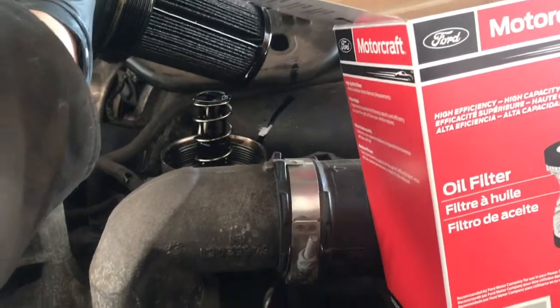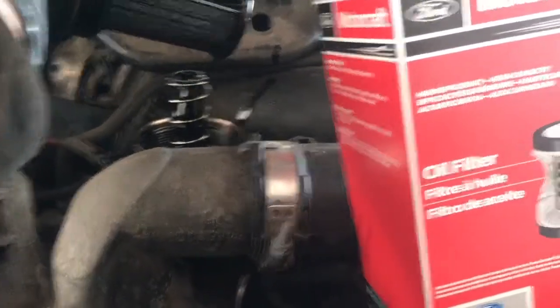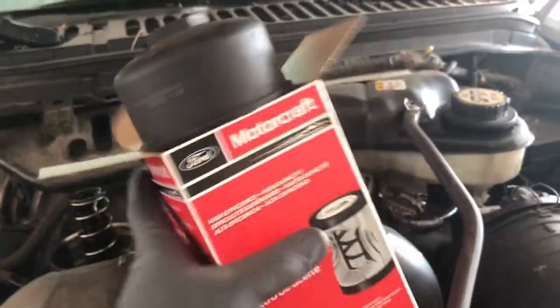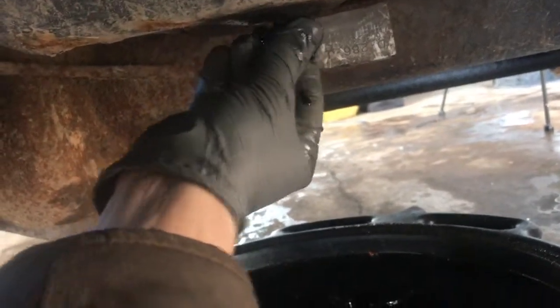Take the old filter so it doesn't drip everywhere, and put it in the box for the new one. We can just about finish up down here — this is pretty much empty.